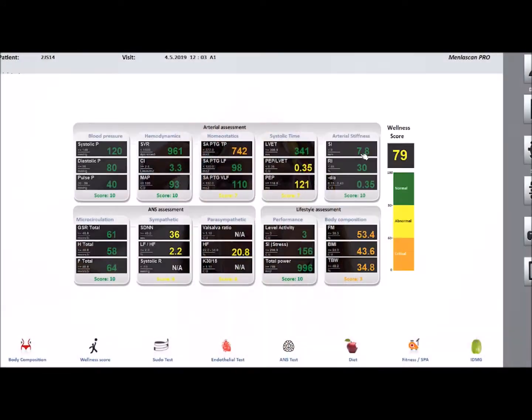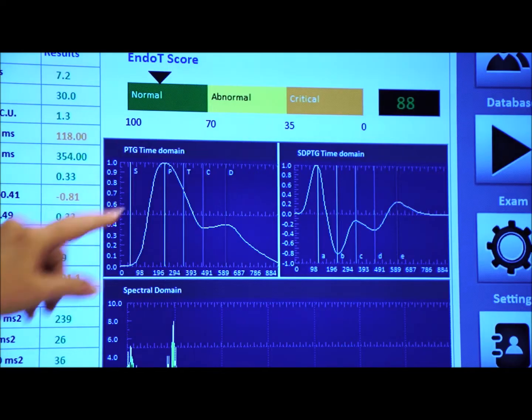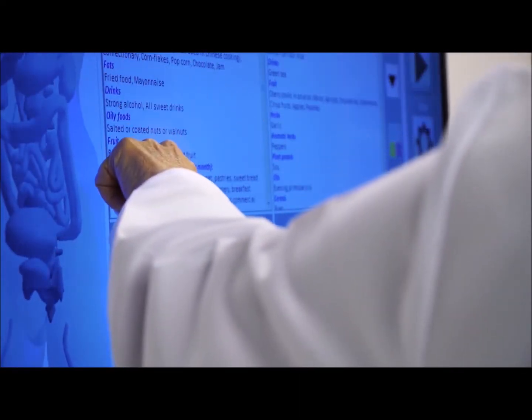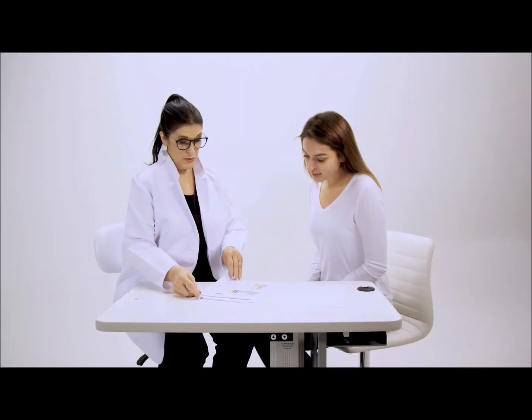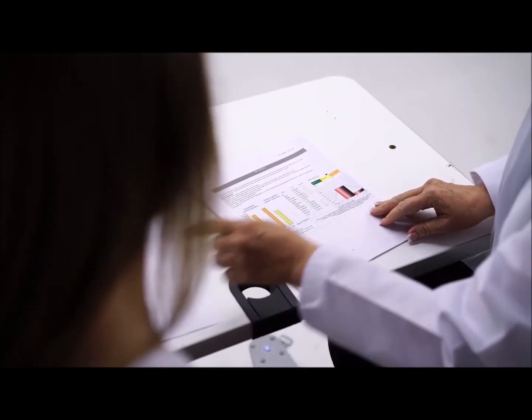With your Menla Scan, you will receive your Wellness Score, Body Composition Score, Cardio Score, Micro Circulation Score, Vertebral Score, and Stress Score, plus personalized nutrition and micronutrition recommendations, recommended spa and sports activities, and more. You will see 3D modeling of your results and easy-to-understand color printouts with lifestyle recommendations customized just for you.